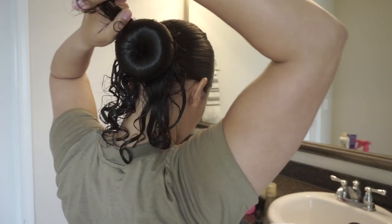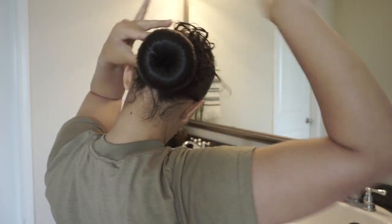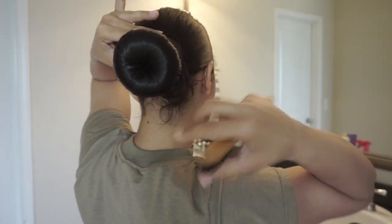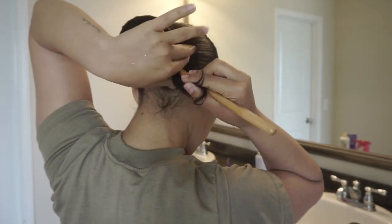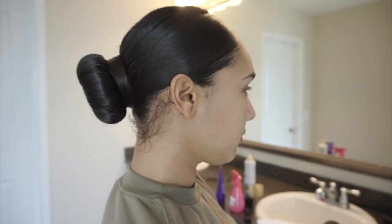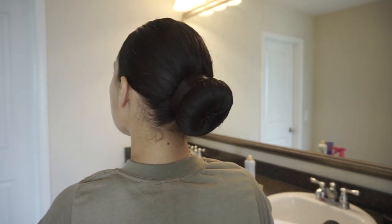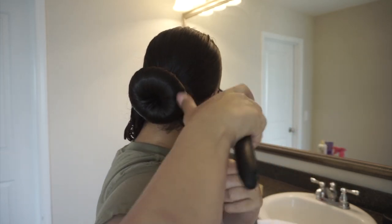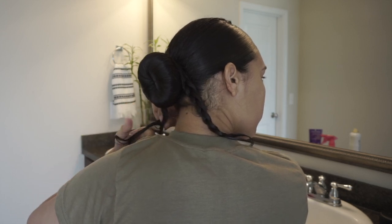There are different ways to secure the loose hair. The first way is by brushing it around your bun with a skinny brush. Once it's all brushed, go ahead and hair spray it and use bobby pins to secure the hair. The second way — and personally my favorite — is by splitting the hairs in half, braiding both sides, wrapping them around, and then securing with bobby pins.